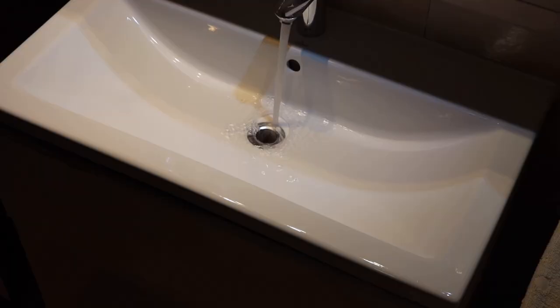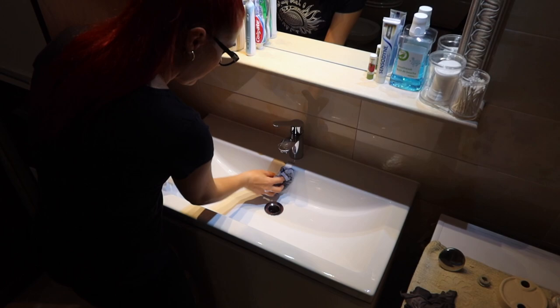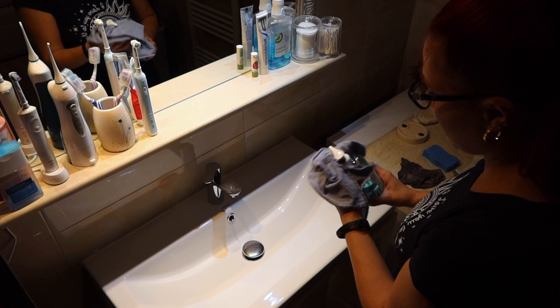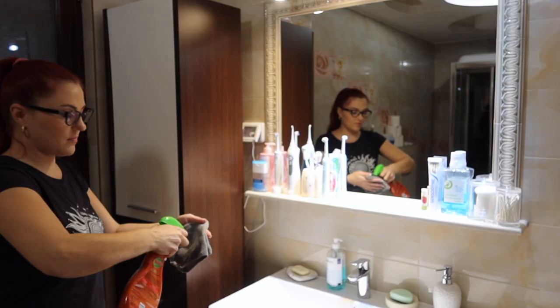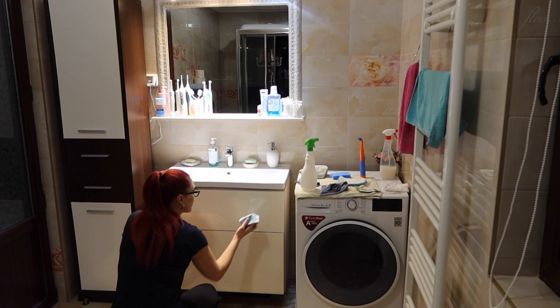In the end, run the water a little bit, dry the sink, and wipe everything else dry. Put in a new bar of soap and check if anything else around the sink needs wiping. I clean the side of the cabinet with a furniture cleaner, and wipe the sides and front of the sink drawers — the sides with furniture cleaner since they're wood, and the fronts with a glass cleaner because they have a glassy finish.